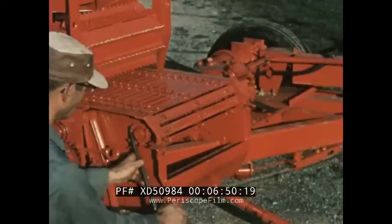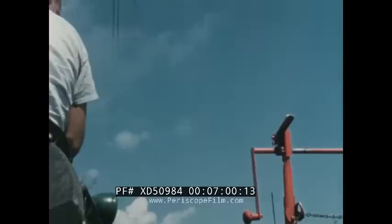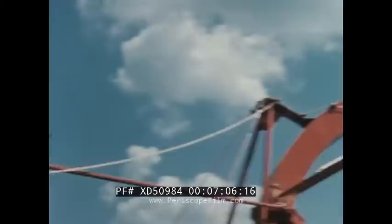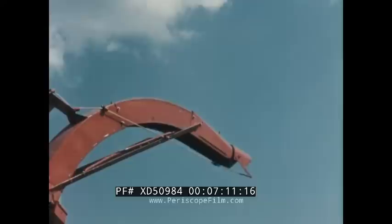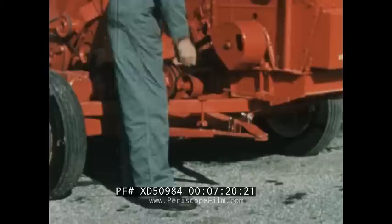The main apron tension is adjusted by loosening the cap screws and moving the front apron shaft to the front or rear as needed. Be sure both sides are adjusted evenly. The deflector assembly is easily adjusted from the tractor seat for rear or side delivery and for leveling the load from one side of the truck bed to the other. It can also be held in a fixed position with the lock on the control stand.